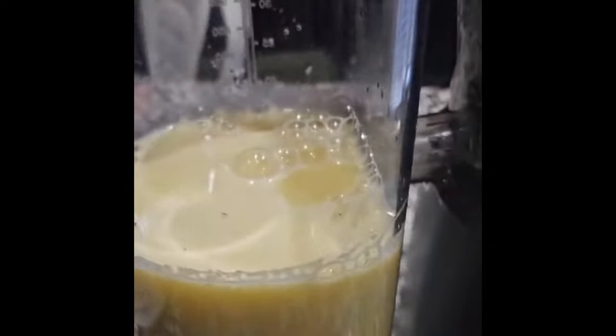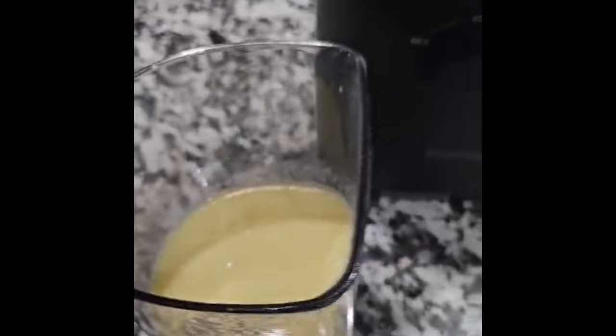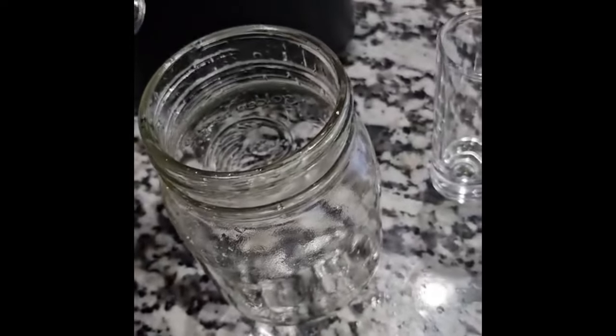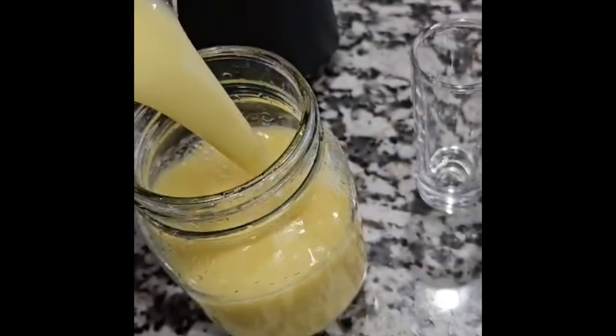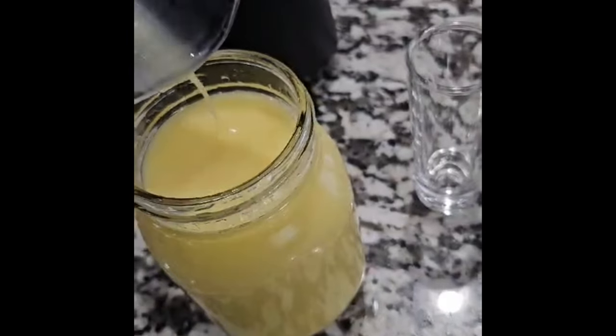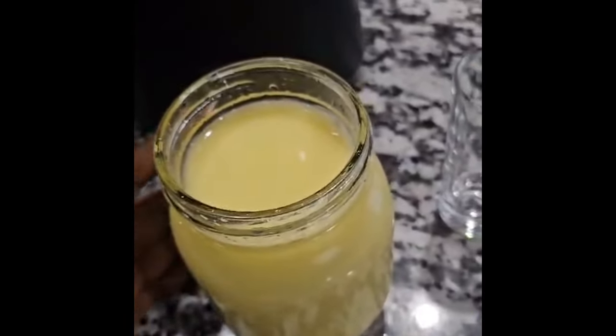The reason I'm using a juicer is because I do not want to add any water — I want it to be pure and undiluted. Now we're going to pour it into a container. I recommend using a glass container to keep the juice very fresh. I'll pour it all in — exactly the size that I want.